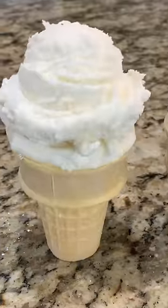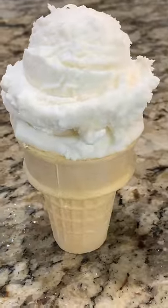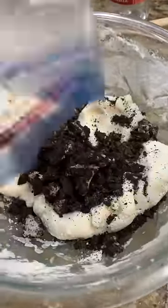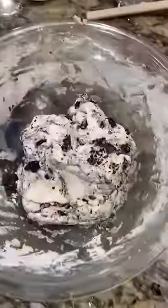You want to check the consistency as you go, and this looks pretty good. Now for the fun part — we're going to take six Oreos, crunch them up in a Ziploc bag, and add them to our mixture. Mix it up and it's ready for the cone.